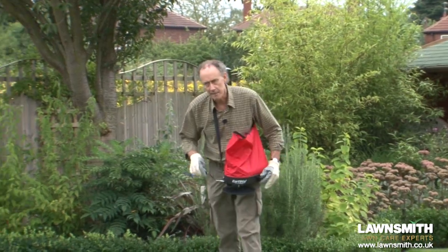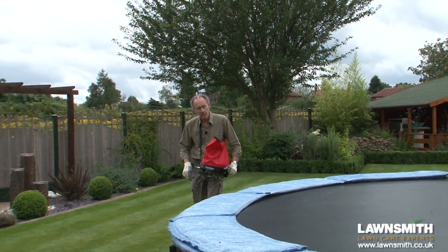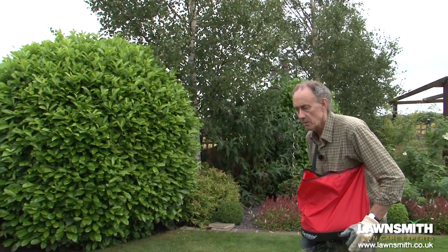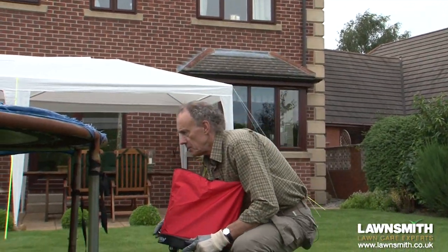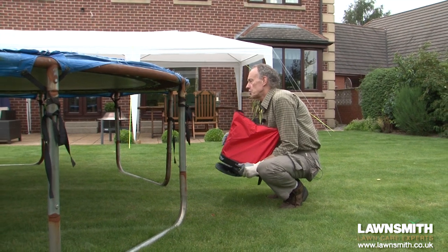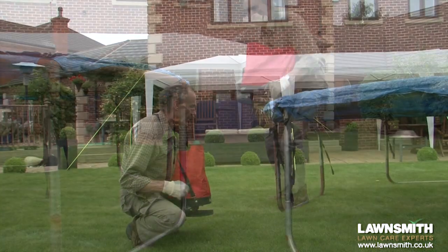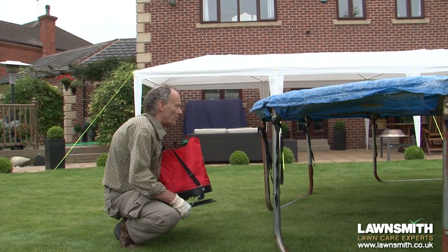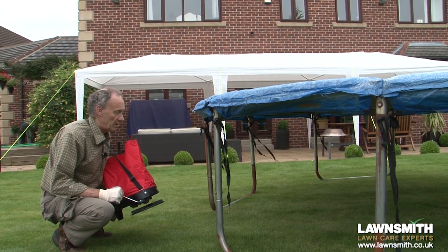Starting area again and now everything is just normal as I go back down the lawn. Coming to the trampoline, just getting a little bit underneath. Once again stop, do the starting area, and go back down the lawn. Coming up to the trampoline now — don't need to move it, just squat down, open the shutter, crank and let it go down, that's it. We'll do the same from the other side. The harder you crank the further it goes, so I can get right to the other end, let it come in slowly, and that's it — done underneath the trampoline.